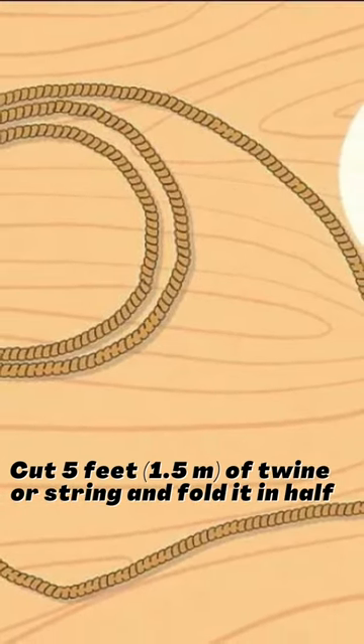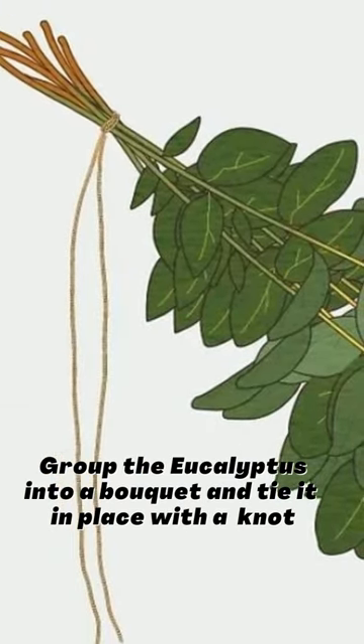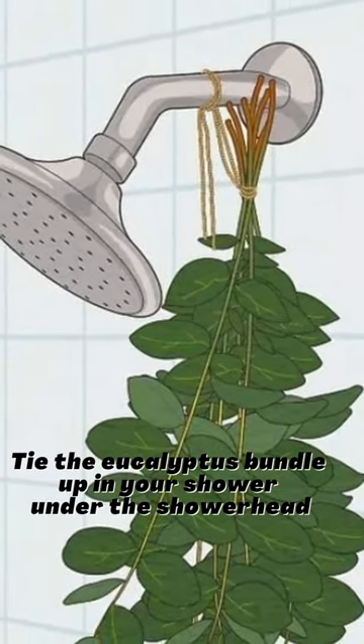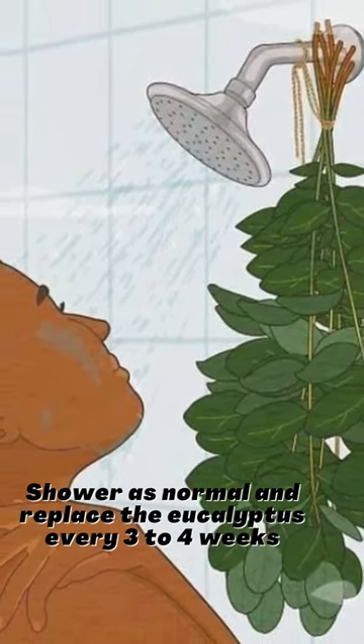Fold the string in half. Group the eucalyptus into a bouquet and tie it in place with a knot. Tie the eucalyptus bundle up in your shower under the showerhead. Shower as normal and replace the eucalyptus every three to four weeks.